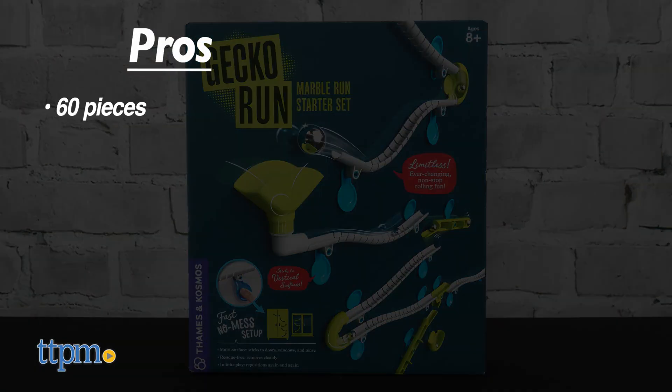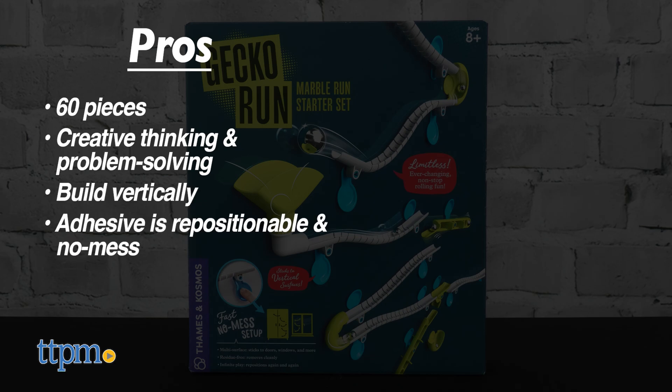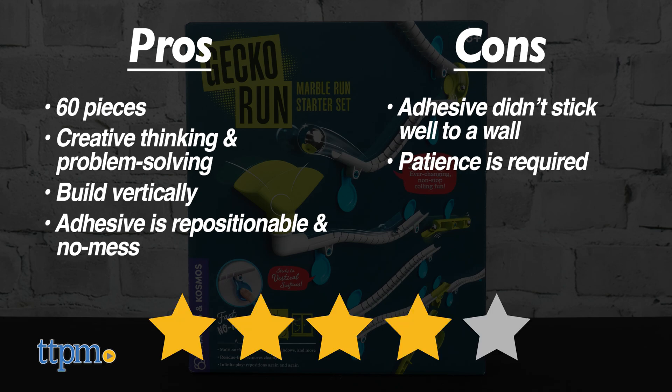The pros are it comes with 60 pieces, it encourages creative thinking and problem solving, you get to build vertically, and the adhesive is easy to reposition without leaving residue behind. As for cons, the adhesive didn't stick well to a wall and patience is required to get your marble run configurations working just right. For those reasons, I give this four stars.